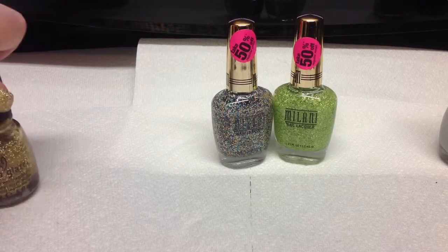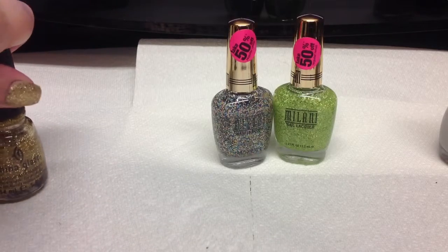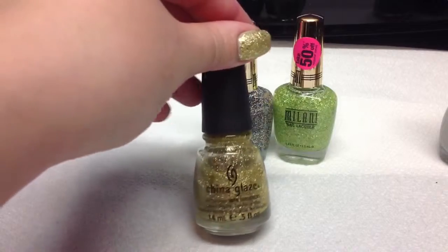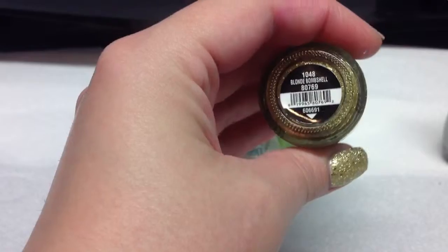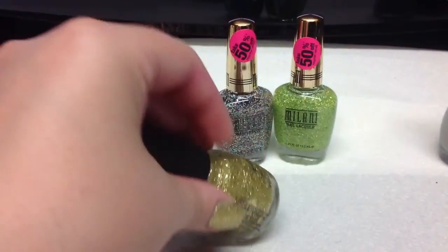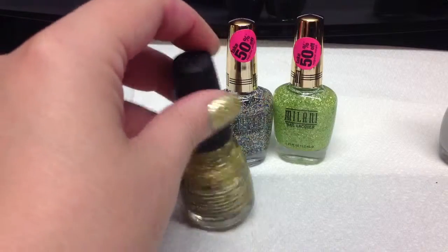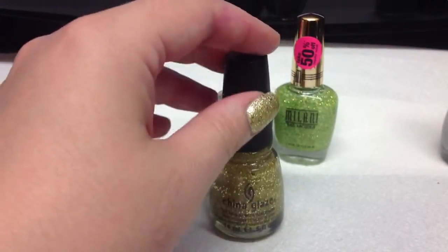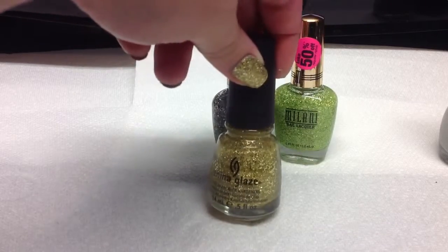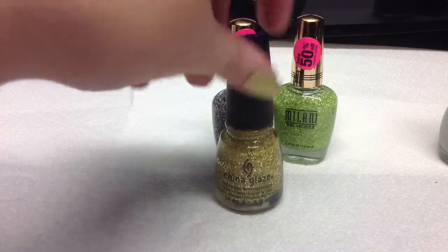But I also wanted to show you one more glitter polish that I just got and it is China Glaze. And it is in the color Blonde Bombshell. I'm pretty sure that you can't just go and get these at the store anymore — I got mine off of Amazon. So if you really like this, just head on over to Amazon and they have really great deals.